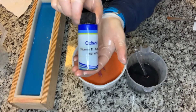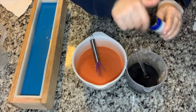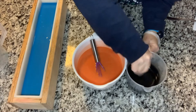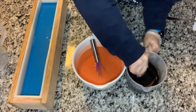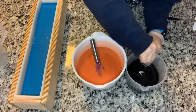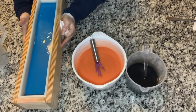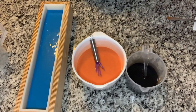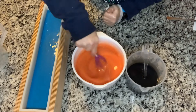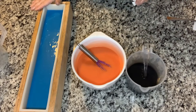An itty bitty tiny bit of vitamin E into the activated charcoal — literally that was a tiny drop. It's going to help keep this a little bit moist, not be overly drying. All I can really claim is that this is going to be a really nice bar of soap that's going to get you clean, but if you look up the properties of vitamin E and activated charcoal, you can make some decisions on your own. The colors are looking wonderful. Let me do a few dishes, let this set up, and I'll come right back and show you the pour for the top.